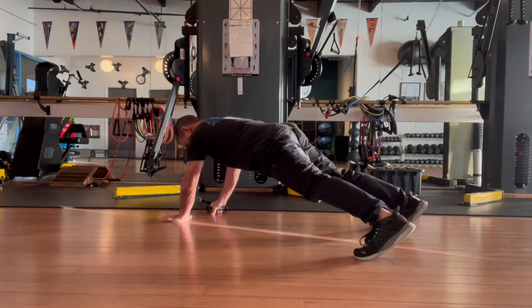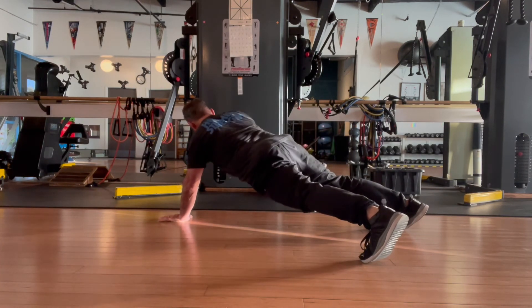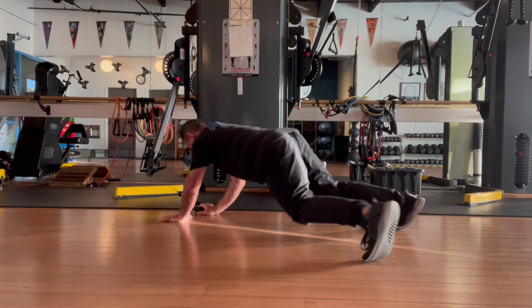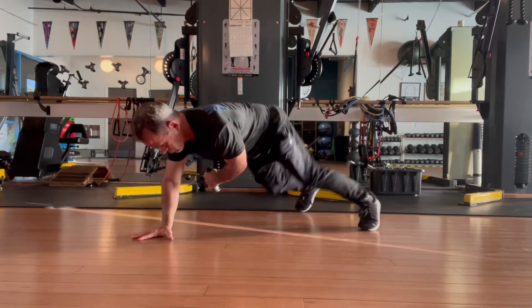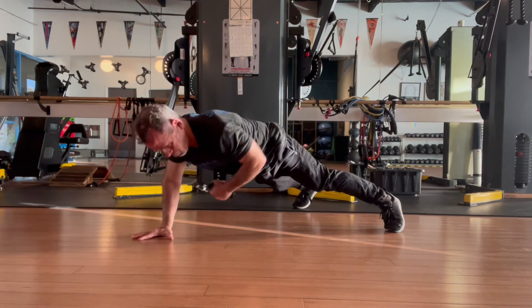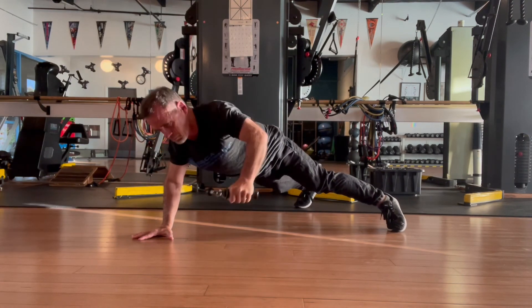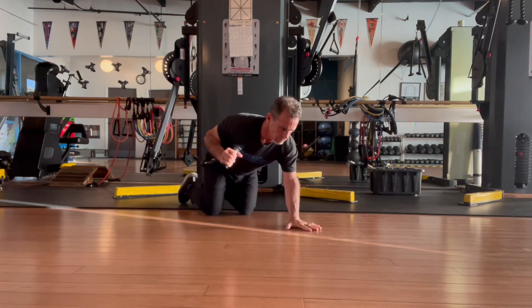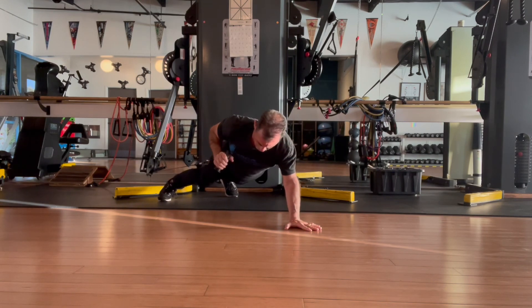Finally, the plank pull. In a quadruped position, you'll grab one handle and be drawing it away from the anchor point in any direction you choose, allowing the body to move alongside. You can change the body's position so that you're pulling underneath and coming across, allowing for some controlled rotation of the shoulder, the spine, and the hips all the way down to the toes. Or you can face away from the anchored point in that plank position and begin drawing in an overhead-pressing sort of action.